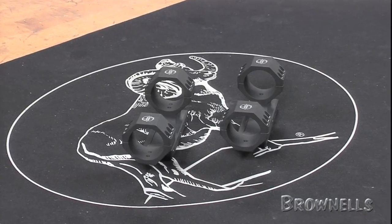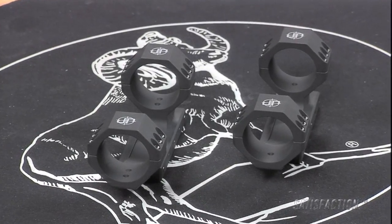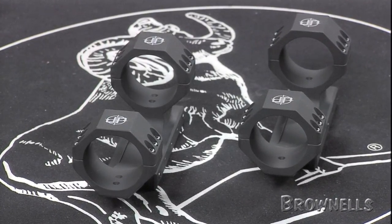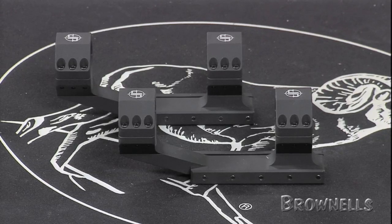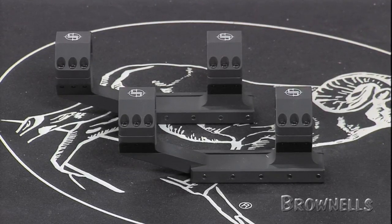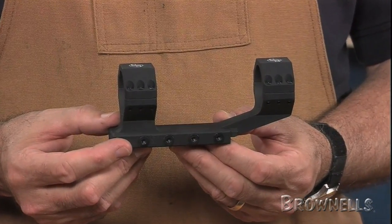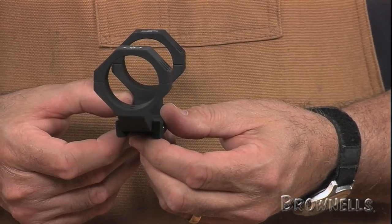The aluminum mounts, precision machined to mil-standard 1913 specs, contain integral rings tall enough to accommodate 56mm objective lenses on rifle scopes. The full-length base employs five Torx key cross bolts to securely and accurately fasten the mount to your rifle's rail.